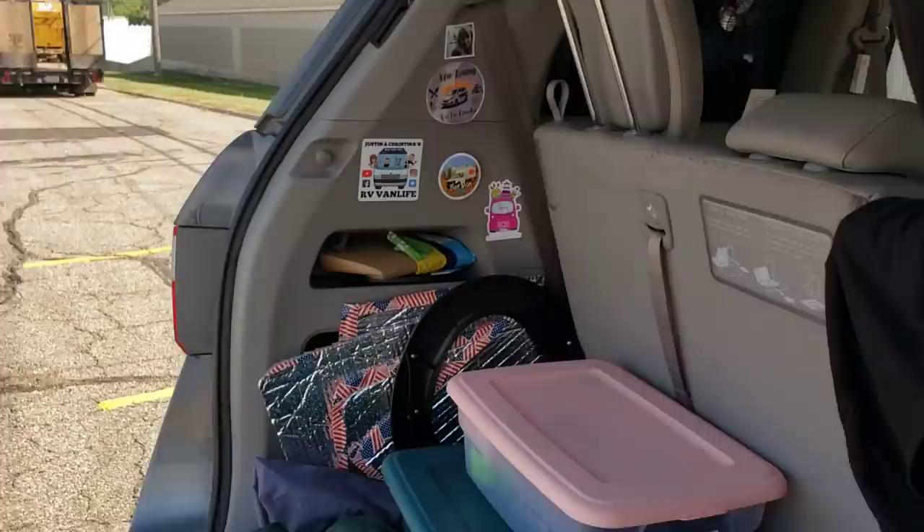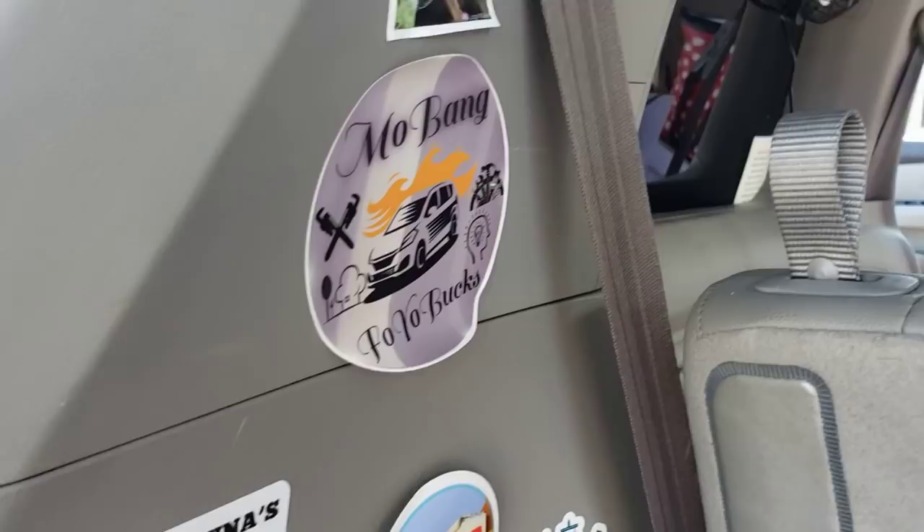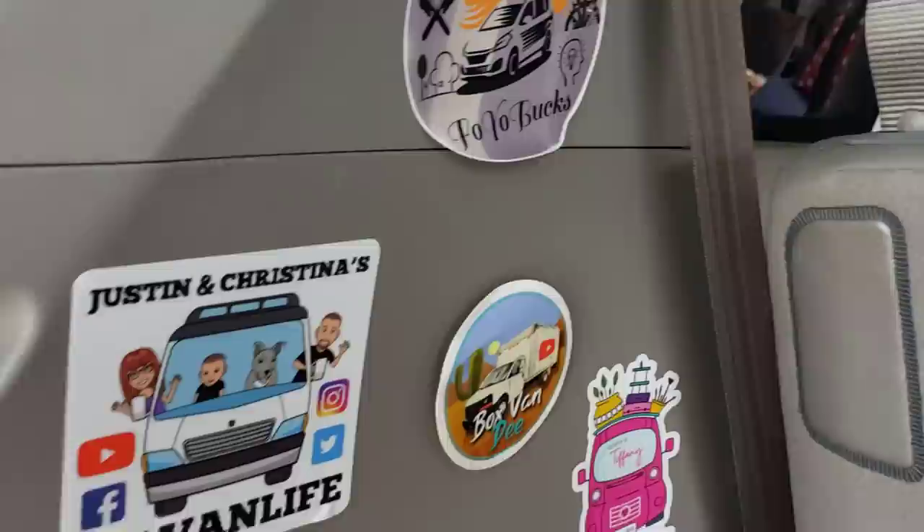Let's keep going. So in this trunk y'all, I got plenty of room. First let me show y'all my stickers — Full Tiny House, Tina the Outsider, Mo Bang for Your Buck, that's Tim, Justin and Christina's RB Life, Box Van D, Tiffany of Where's Tiffany.